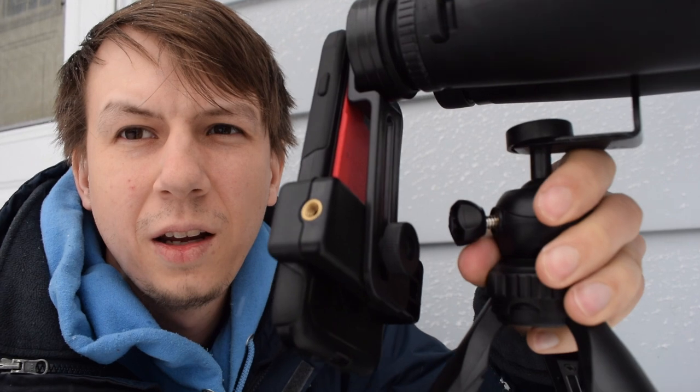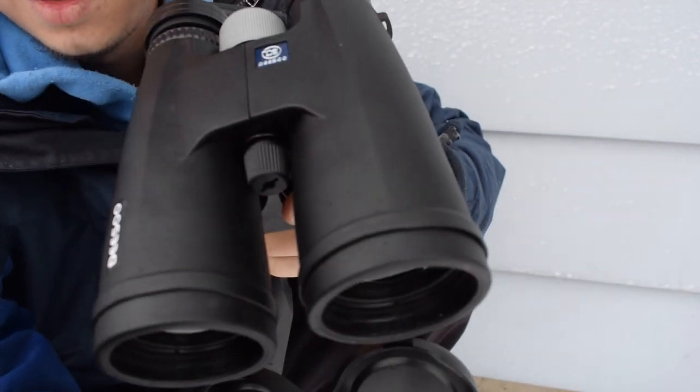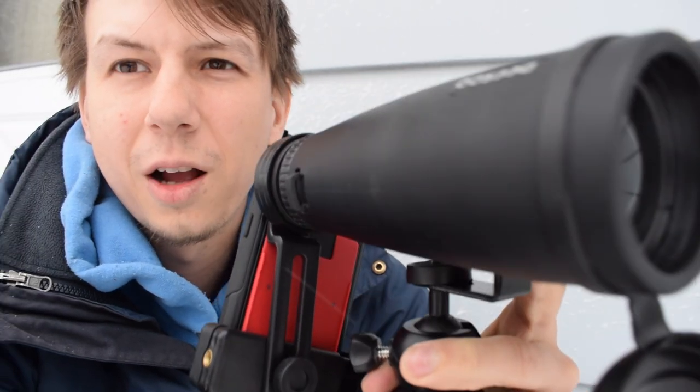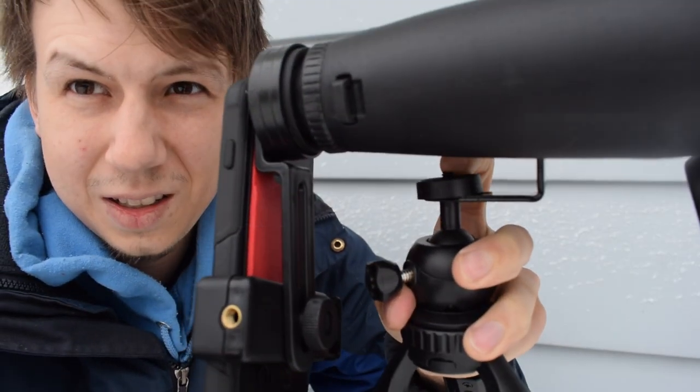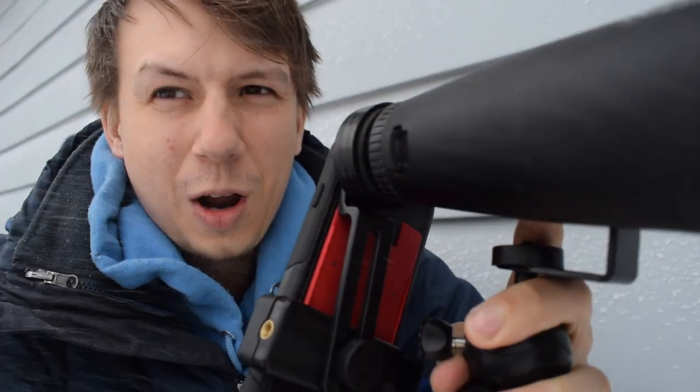I set the binoculars up on the tripod. The tripod is plastic-y. You can extend the feet by pressing the buttons in, but it only extends a little bit. It's not the sturdiest thing ever. For the binoculars you have to take this little screw out in the middle, and then you can screw this attachment onto the tripod and then onto the binoculars. This little piece kept wanting to go back in, so I kept having to pull it out. It was pretty hard to attach.